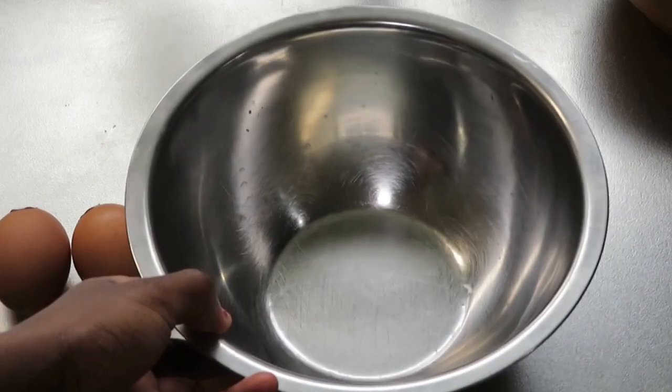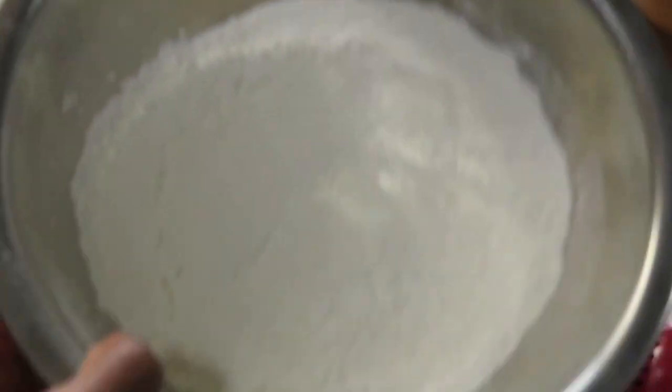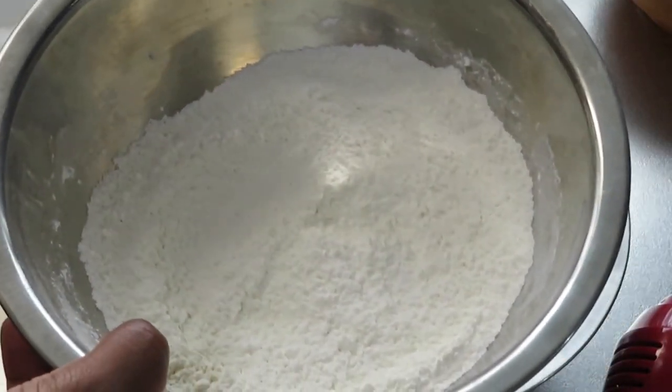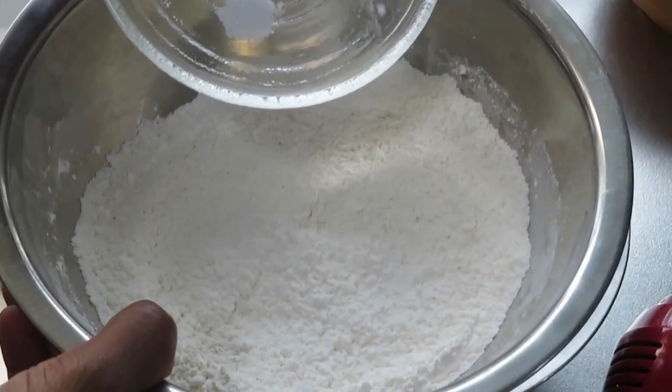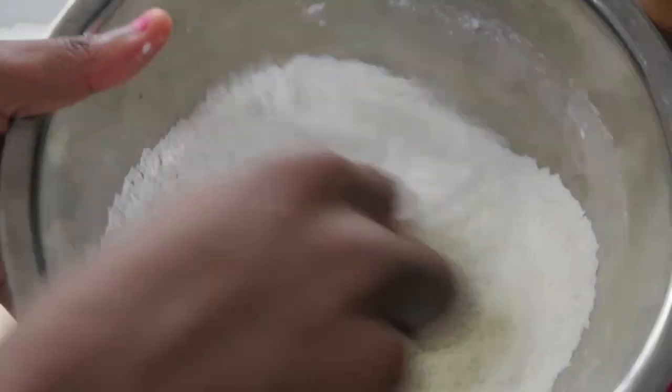The next thing I'm going to be doing is beating the eggs with the sugar. Just to also get this out of the way, I'll add my salt and baking powder to my flour, then whisk it and set it aside.